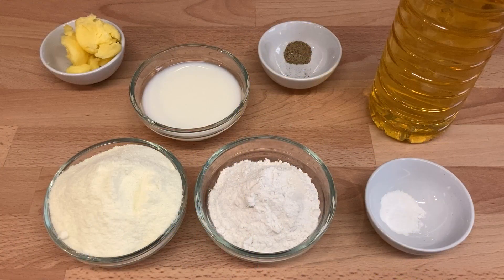If using full fat milk powder, you'll need one cup of full fat milk powder, half a cup of plain flour, a quarter of a teaspoon of baking powder, a quarter of a teaspoon of cardamom powder, one teaspoon or 20 grams of ghee or butter, one teaspoon of lemon juice, and two tablespoons of milk.